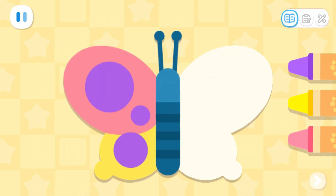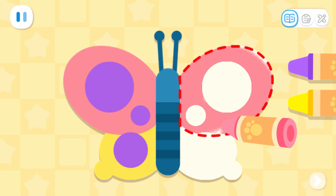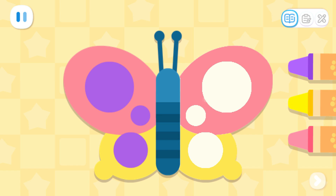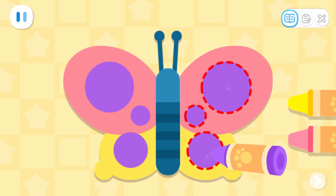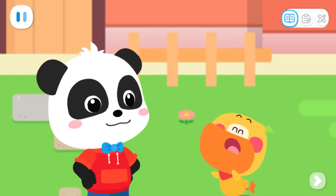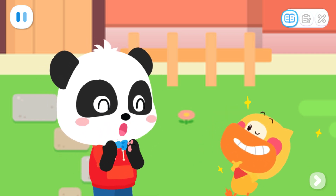Color the right wing of the butterfly with the same color to make it symmetrical! The patterns on the left and right wings of the butterfly are the same! You are so smart!